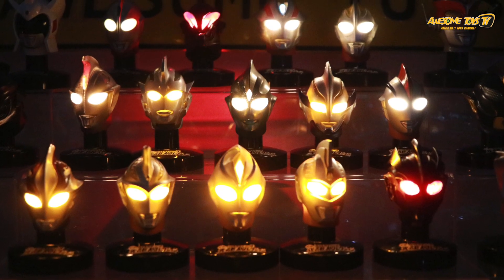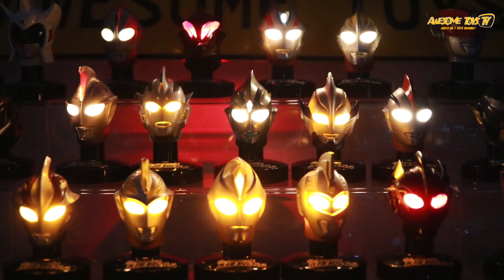It's true to the characters from the movie. Just like Belial — the eyes are actually red. So this is really awesome. Look at Dark Zagi at the bottom right there.